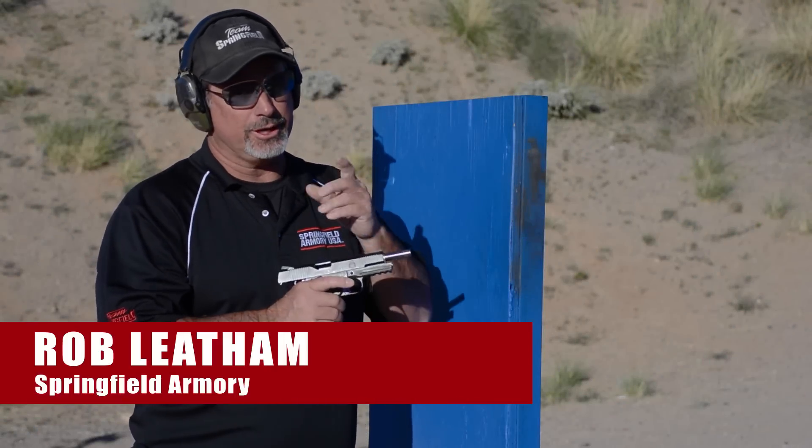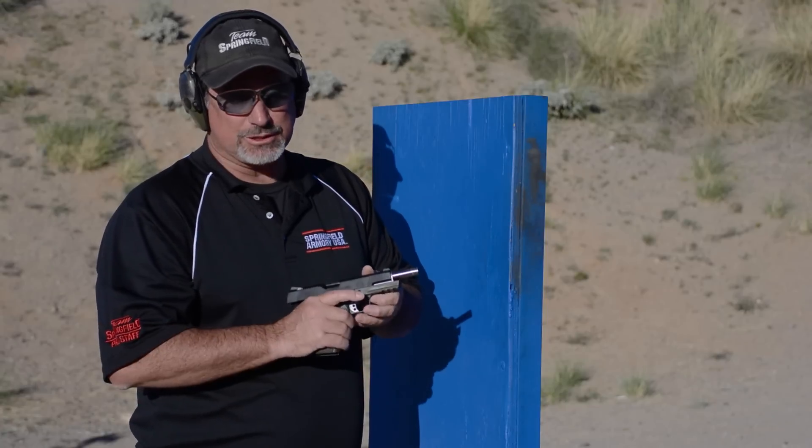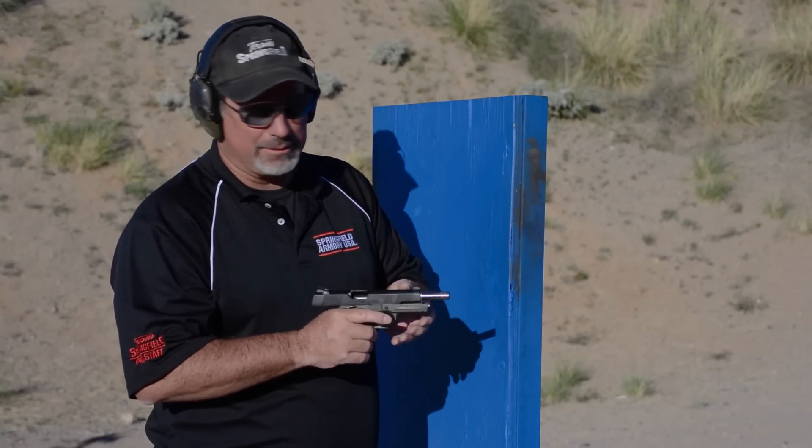The Springfield Armory 1911 MC Operator Loaded. What does all that mean? Well, right off the bat it's a full size 1911, which means it has a five inch barrel. It's a 1911 — you know what that means.